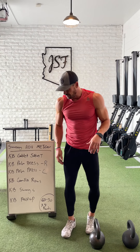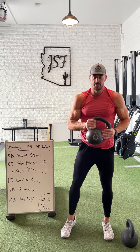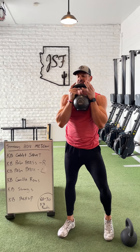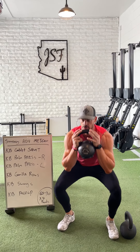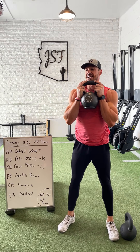We're going to start off with the kettlebell goblet squat. You guys are going to pack it nice and tight to the chest. Your normal squat — push through the heel, back straight, chest out. Full range of motion for all 60 seconds.